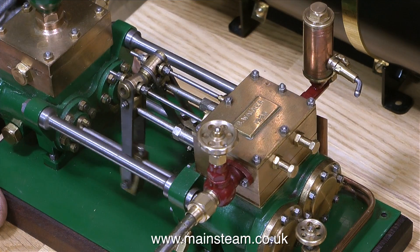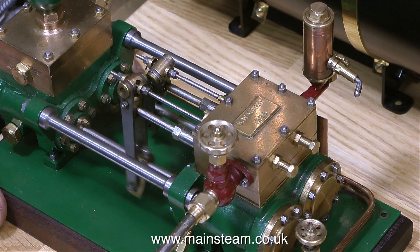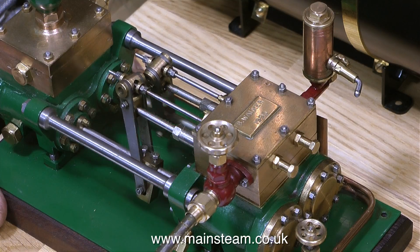And this is a duplex pump built by the late Bernard Walker, who was a friend of mine. This is also running in slow motion, but it really will run this slow anyway.